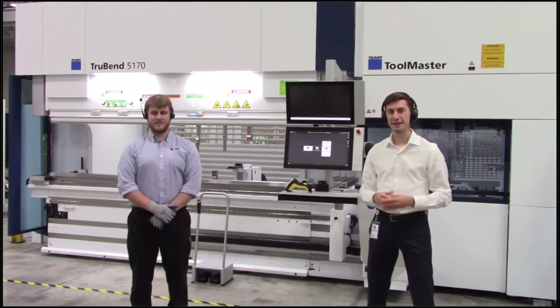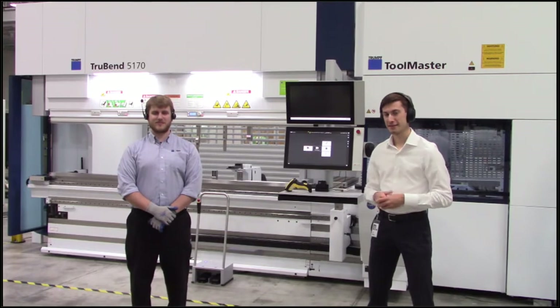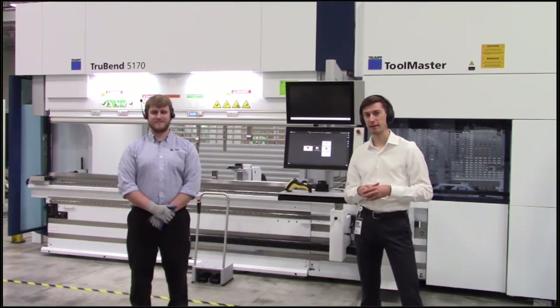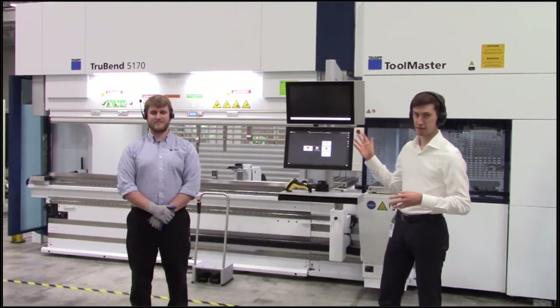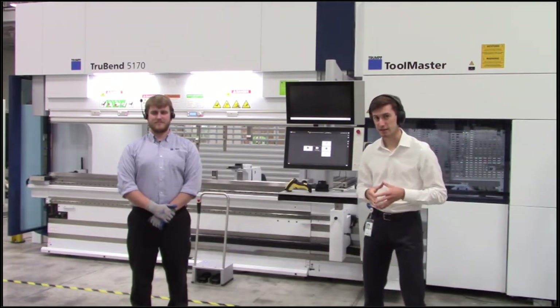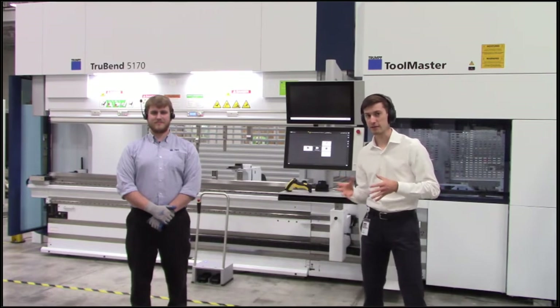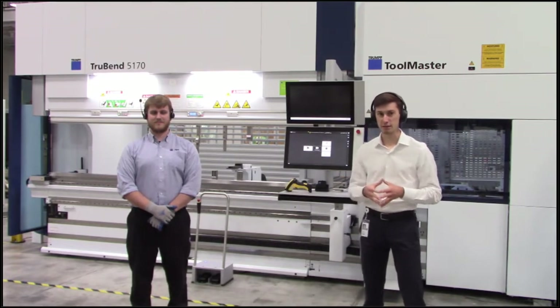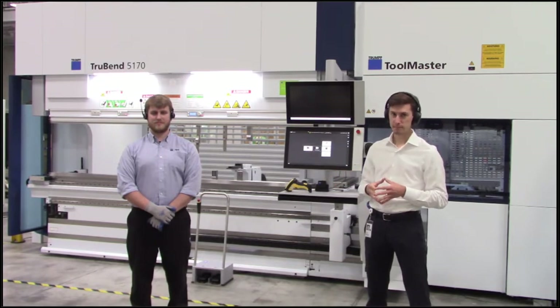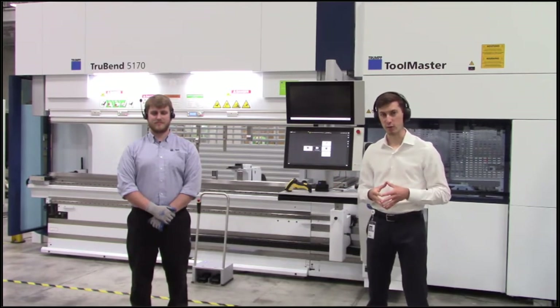Welcome and thank you for joining us. My name is Andrew and this is Chris. Today we're excited to share one of the newest additions to the TrueBend line at Trumpf. This is the Toolmaster in its second generation. In our program today we have a lot of exciting topics to cover, including some of the finer details of the Toolmaster, how easy it is to load a tool, and of course showing you how to do a tool change and bend a couple parts as well.